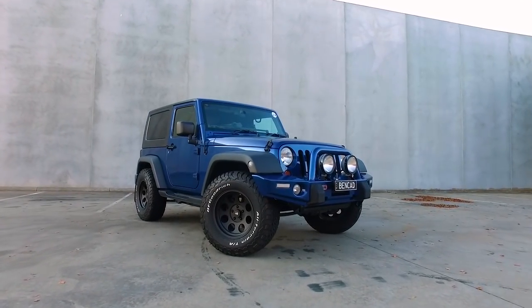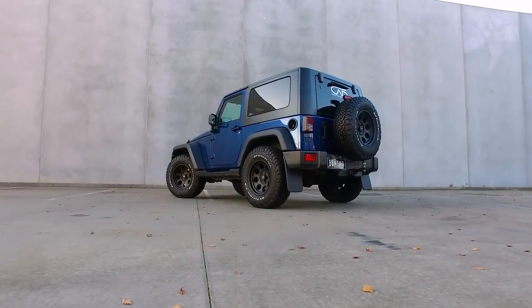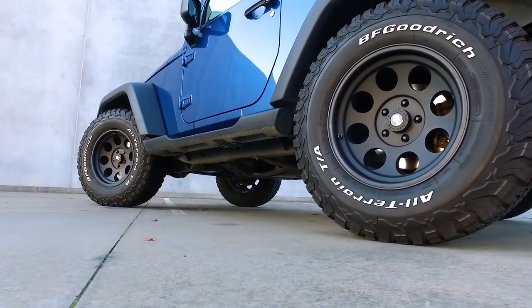Hey guys, this is my 09 JK Wrangler, freshly fitted with 33 inch tyres and new rims on standard height, meaning I have no lift kit fitted.